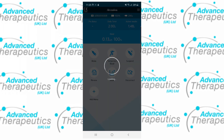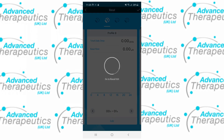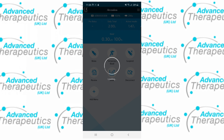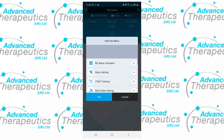The basal option on the home screen gives you quick access to your basal rates and allows you to swap between profiles very quickly. The disconnect option on the home screen will disconnect you from your pump, and the add menu option will allow you to put quick shortcuts on the home screen to places you might visit often, such as the BG bolus calculator.